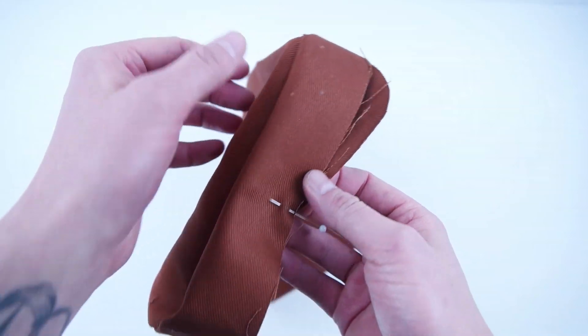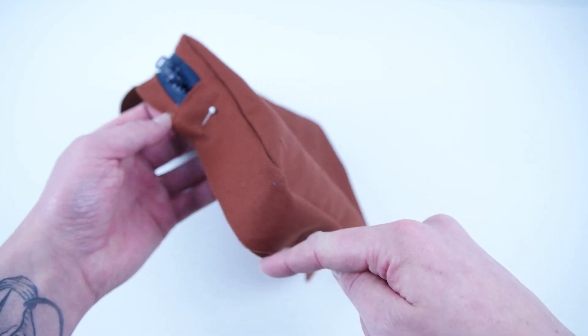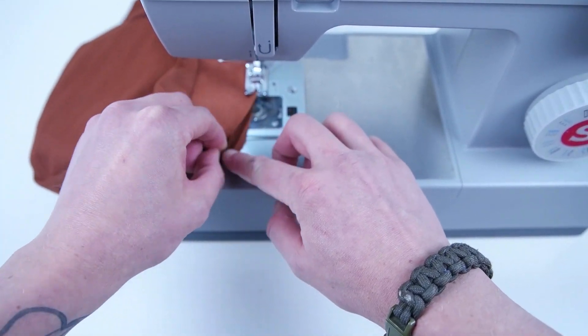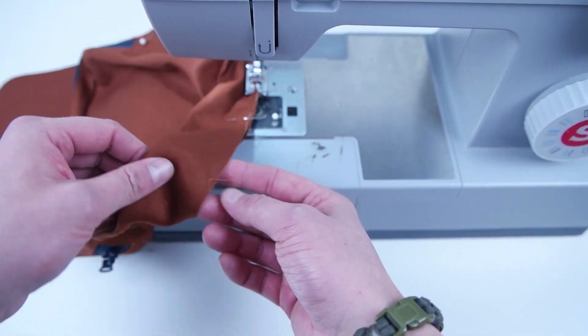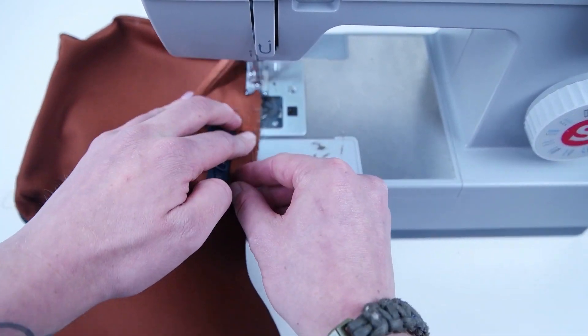Next, pin that pocket to the outside edge. Sew just the sides and the bottom so that the pocket is attached to the main panel. Sew as close as you can to the outside edge. This helps set that pocket so it's easier to sew on the side panels.